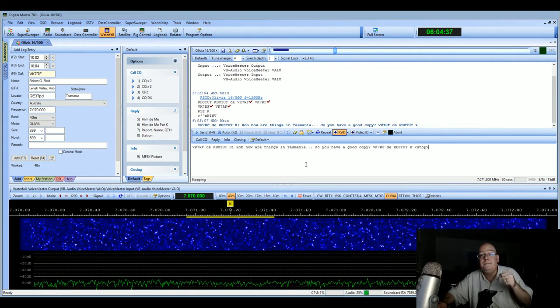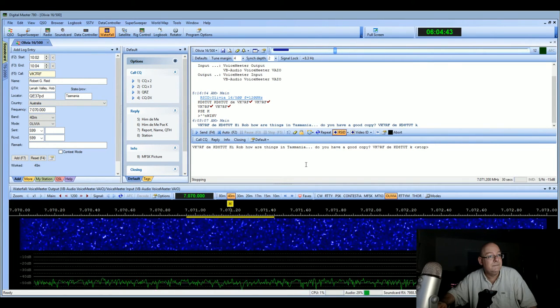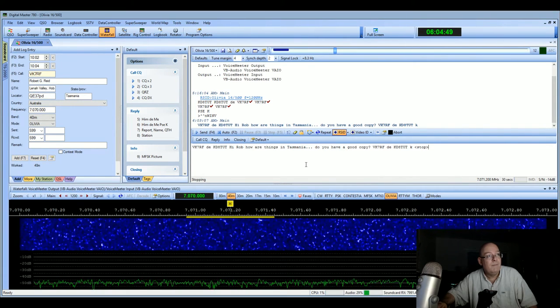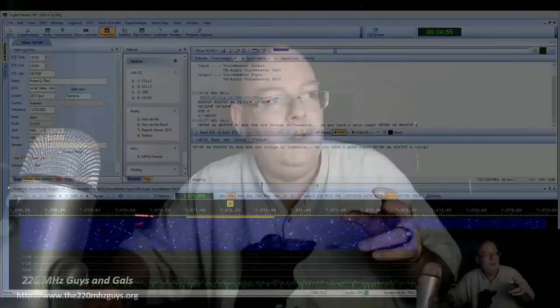Come on, come on Rob, come on buddy. He's probably digging deep on his side — some of these protocols you can set them up to really dig into the radio static and the signal. He may be running with a sync depth of eight or more, which could take a while for him to decode. Let's see if he actually gets back to me. I hope he does — this is so exciting.